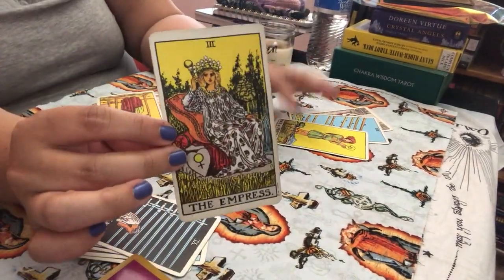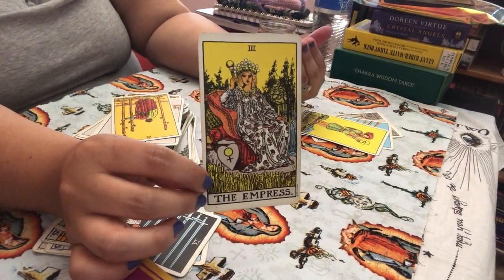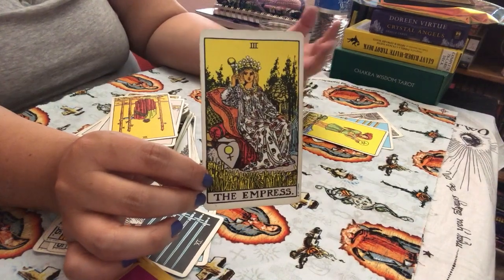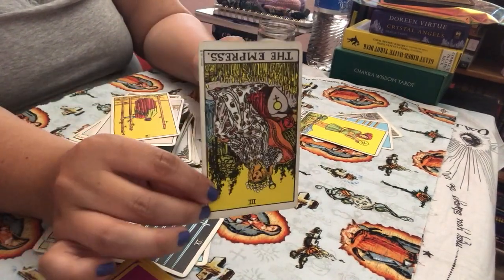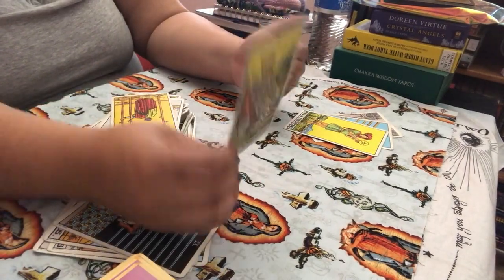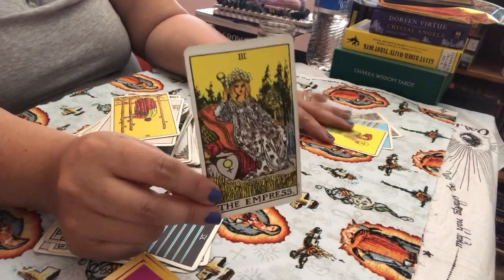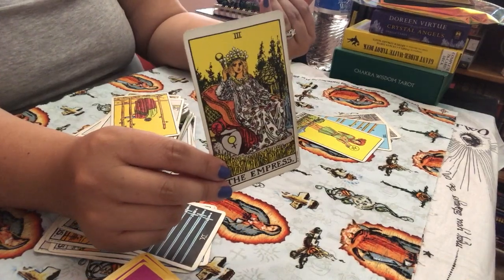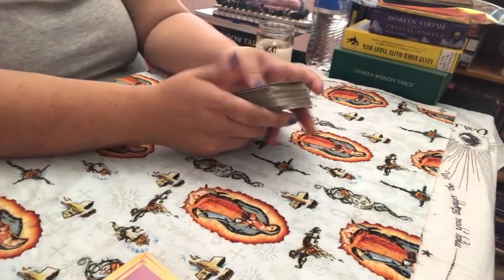The Empress — when it comes to relationships, she could be a lot of things. She could be mom energy that is too strong in the relationship. Maybe you have a nosy mother-in-law, maybe you have mommy issues and you're having a hard time connecting with your partner. Maybe you're pregnant — this could be a pregnancy announcement — or in a reversed sense, this could be infertility. Empress energy can also be feeling disconnected with your lover and the spark is not there. It could be so many different things, and that's what happens with tarot — you can go down the rabbit hole and go deep.